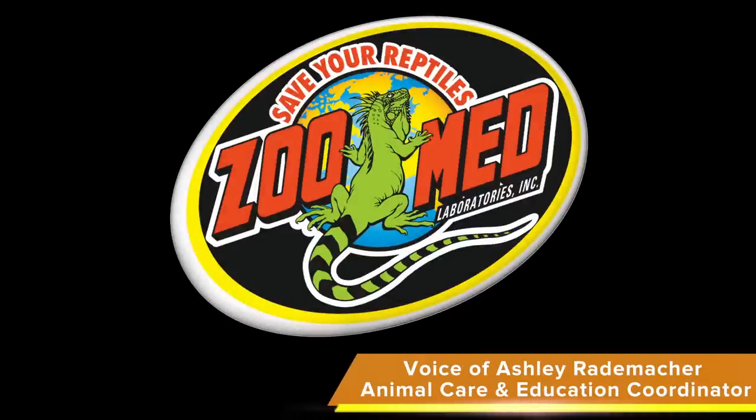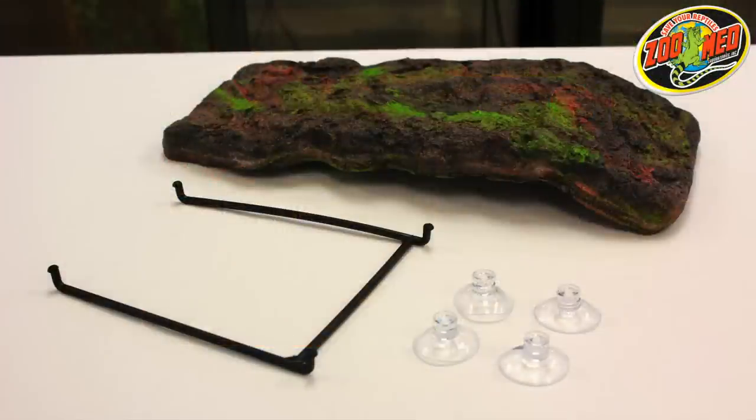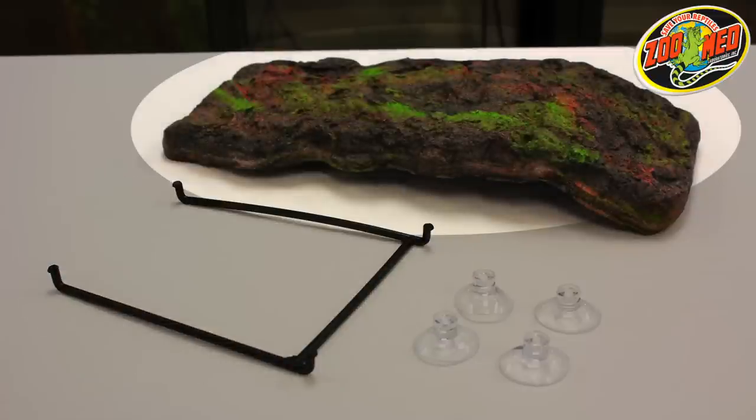Welcome back! Today we're going to do a quick run through on how to set up Zoo Med's Turtle Dock. The Turtle Dock should include four suction cups, a plastic bracket, and the dock itself.